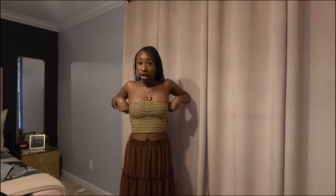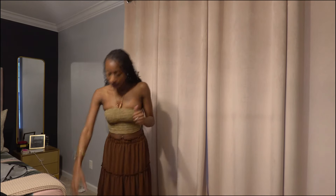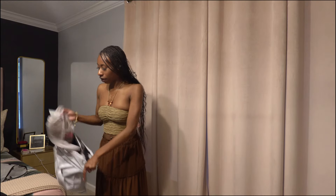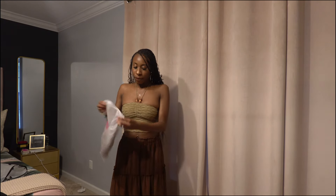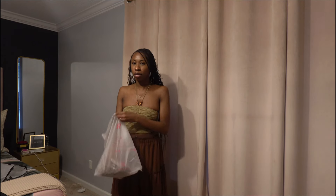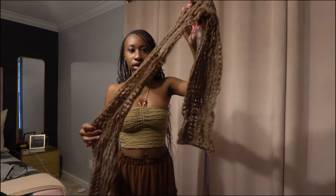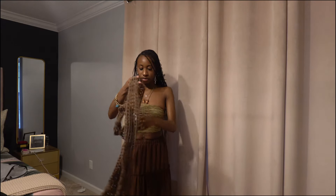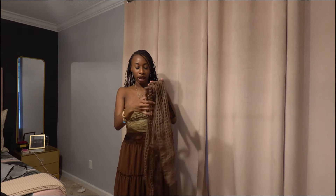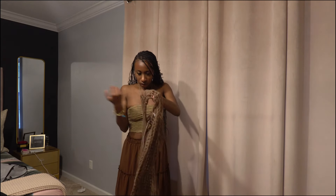In my last vacation Shein haul I had a white one very similar, so I already knew how this was going to look when I got it. In my head the look was fire, but let me show you guys — Shein, count your days for jipping me with the material. This doesn't even match what I have going on.